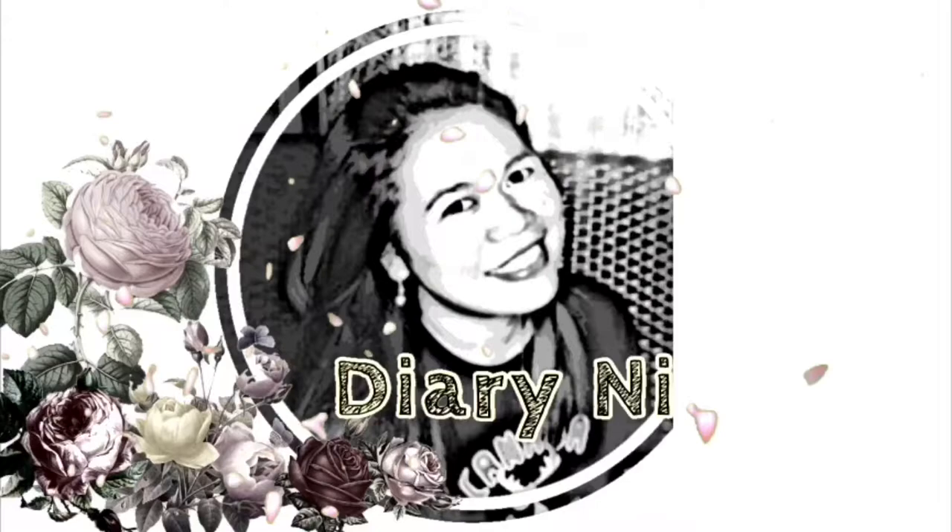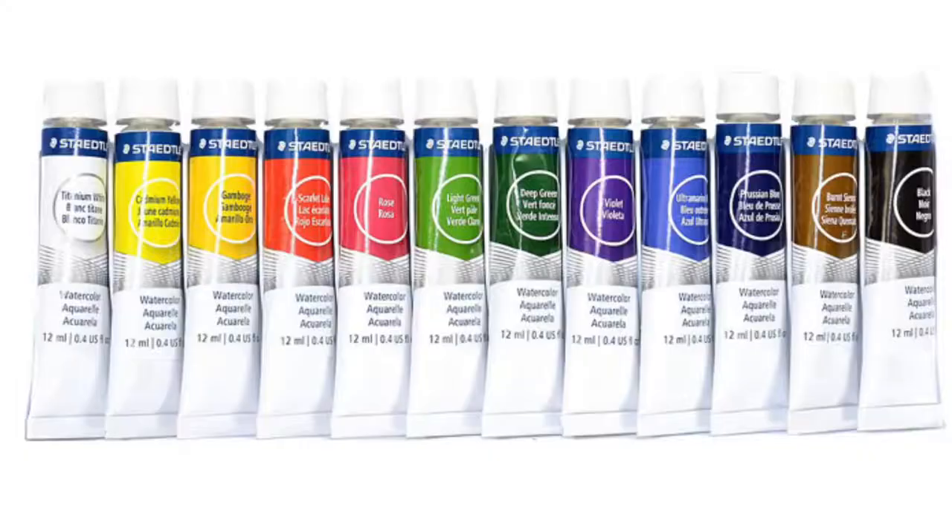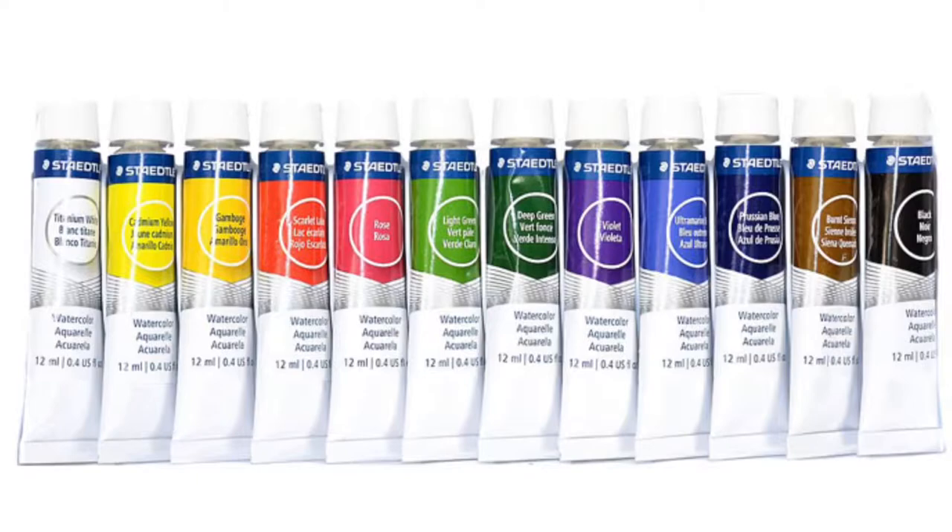Hi guys! My name is Rae and welcome back to my diary. Join me as I show you the swatches of my first watercolor set.